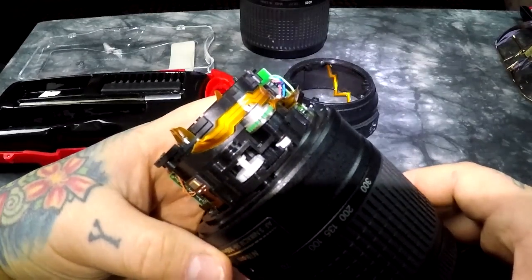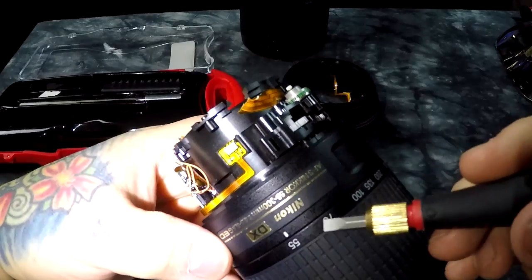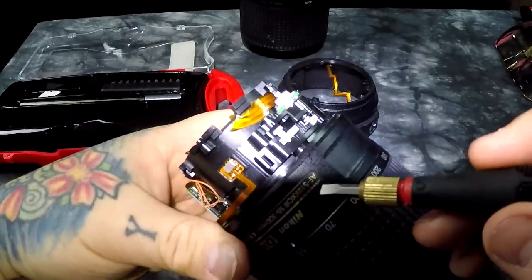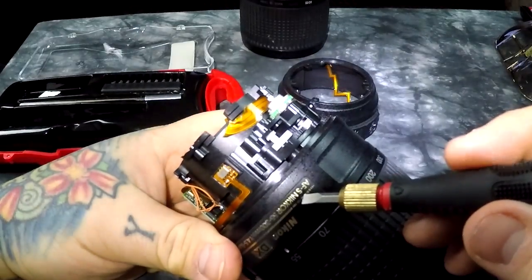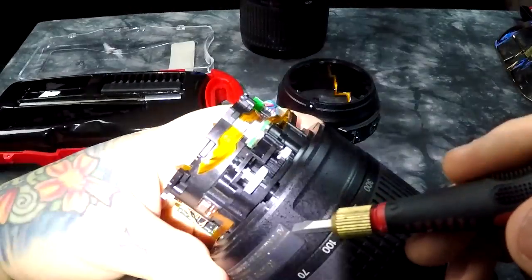I wanted to show you what Nikon doesn't want you to see. This is a Nikkor 55-300mm DX lens, and you'll notice it says AFS. You might assume that stands for autofocus silent wave motor - but no, it actually has a micro motor in it, not a true ring ultrasonic motor.